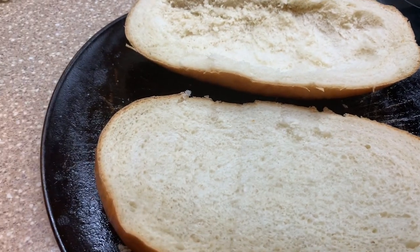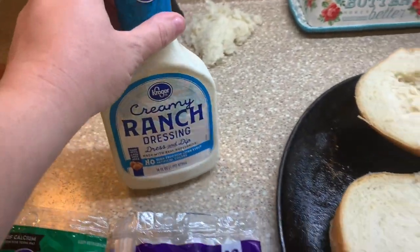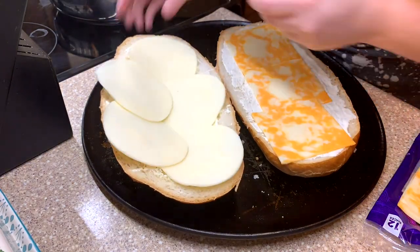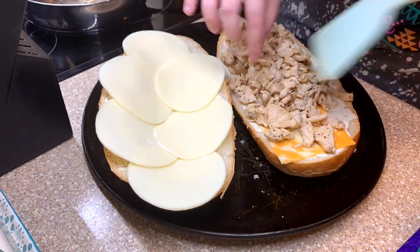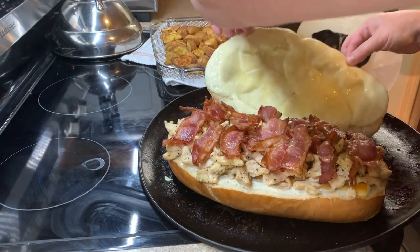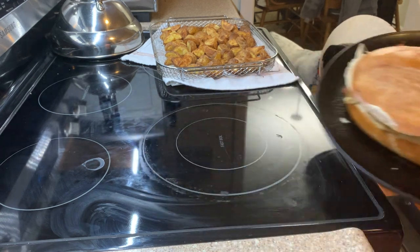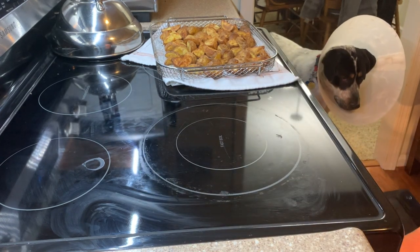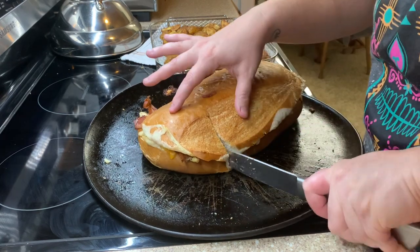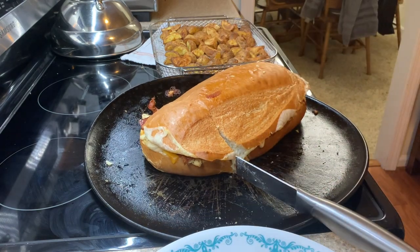I've got a couple cheese options — Colby and Monterey Jack, some provolone — and you cannot forget the ranch. I baked this in the oven for about 10 minutes, then flipped the top over and put it back in for about five-ish more minutes to make sure it's well heated through. This was really good — I'm excited to try it on the Blackstone as individual hoagies, because I think that would be amazing.